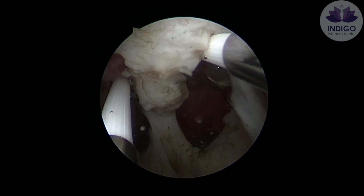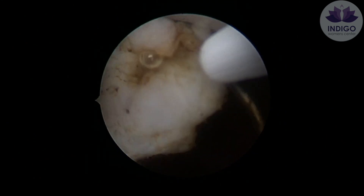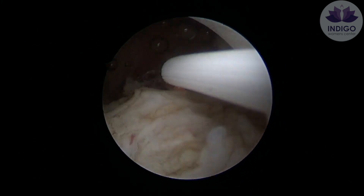In this particular step, you can see me pushing the blade towards the uterine fundus. However, I do not recommend this step to beginners.